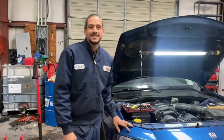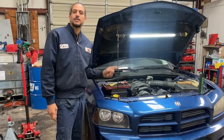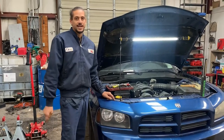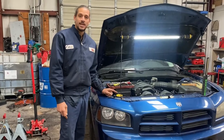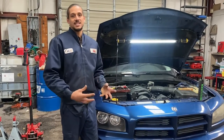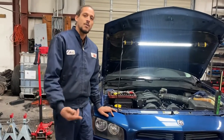Alex the car doctor back with another repair tutorial. Today I have the 09 Dodge Charger back in the shop. If you noticed from another video I recently did a water pump on this vehicle, so check that out on my channel. Today I'll be doing a radiator because it turns out the whole cooling system was shot, and the radiator had low flow due to all the milkiness and gunky stuff when the coolant contaminated the oil.